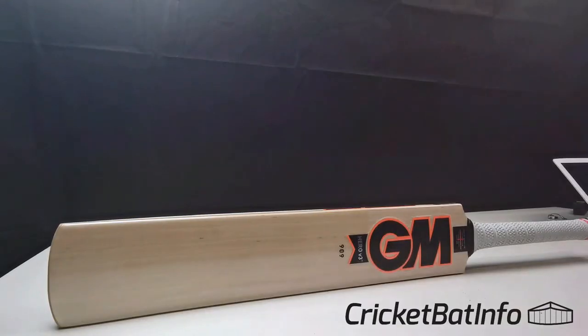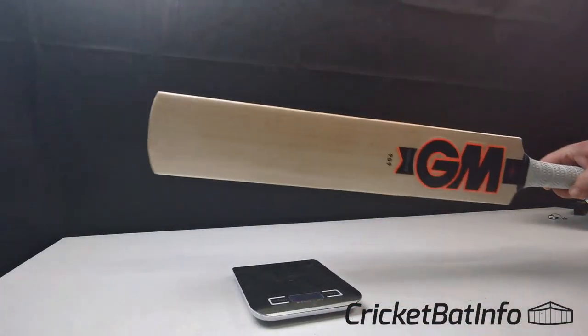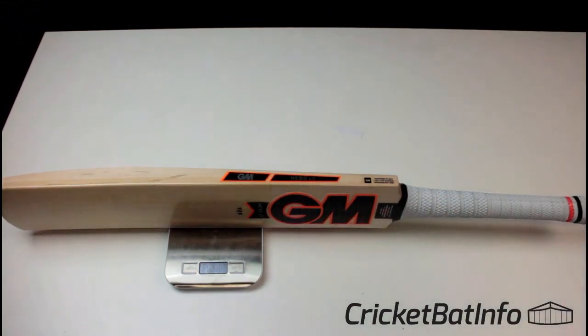Going more on the traditional side, they don't try to go for that really big style bat and cut corners on weights and things like that. We'll see how much it weighs — 2.85. It actually picks up a lot better than it actually is, so that's pretty impressive.